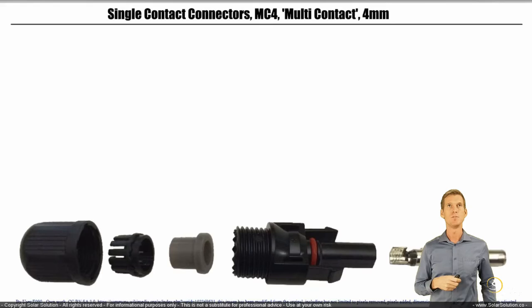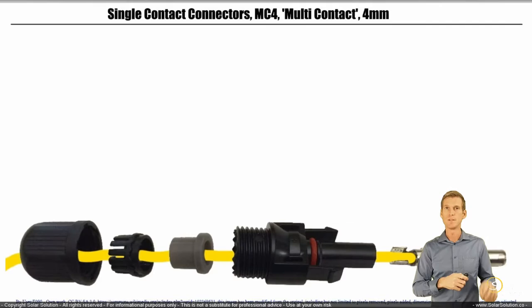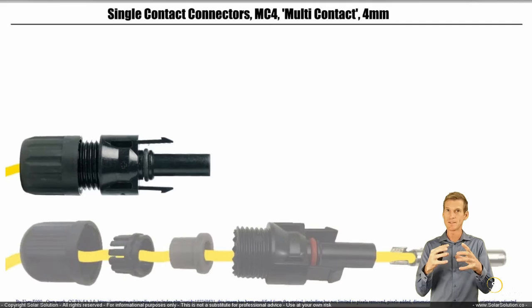Then you have the actual metal connection that slides inside the plastic housing. We take our wire, lead it through all the components, and the actual electrical connection is made on the metal part where we squeeze the metal part around the wire. Then we screw everything together and now we have a completely assembled female MC4 connector — don't be fooled by the plastic protruding.